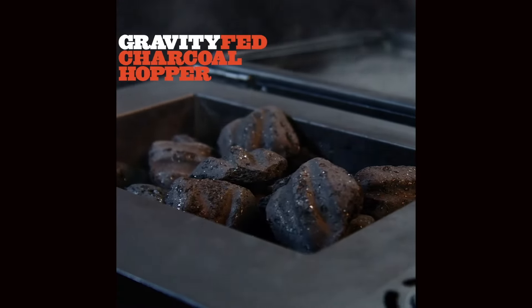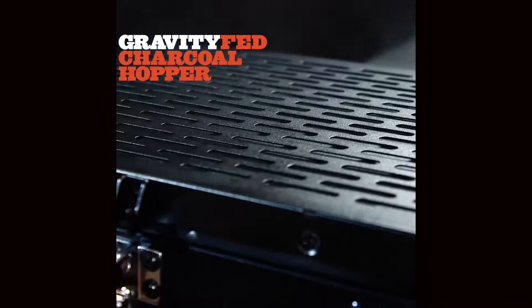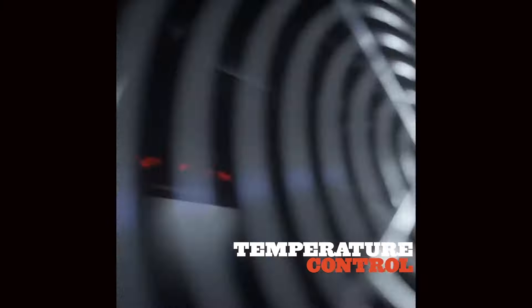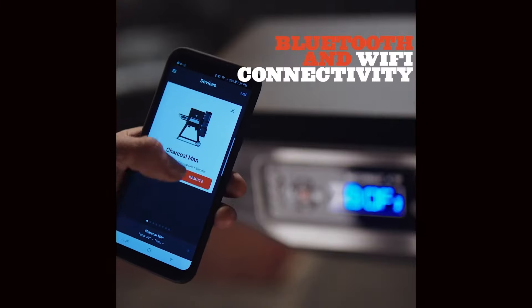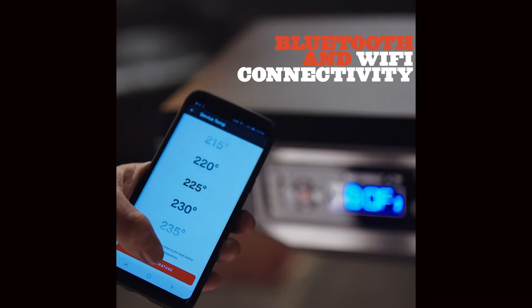The charcoal hopper holds enough fuel for up to 15 hours of continuous cooking as gravity feeds the fire and the digital fan automatically adjusts airflow to maintain the temperature you desire. With built-in Bluetooth and Wi-Fi, you can control the smoker from just about anywhere.